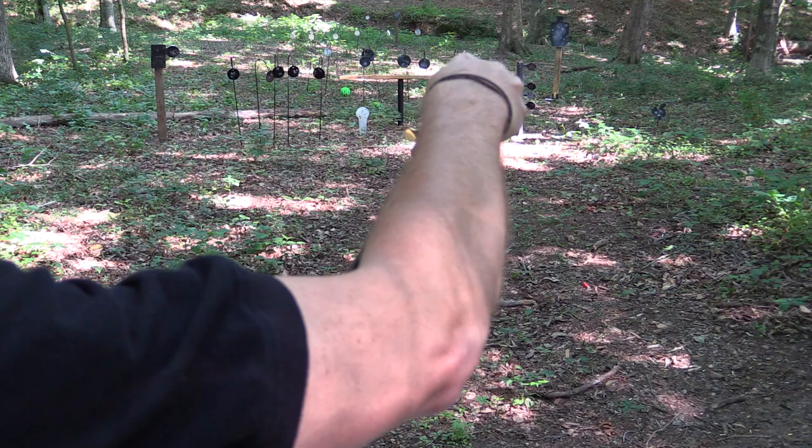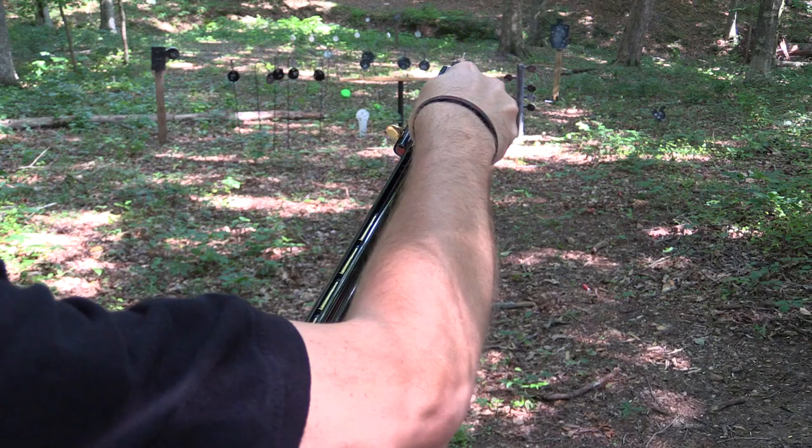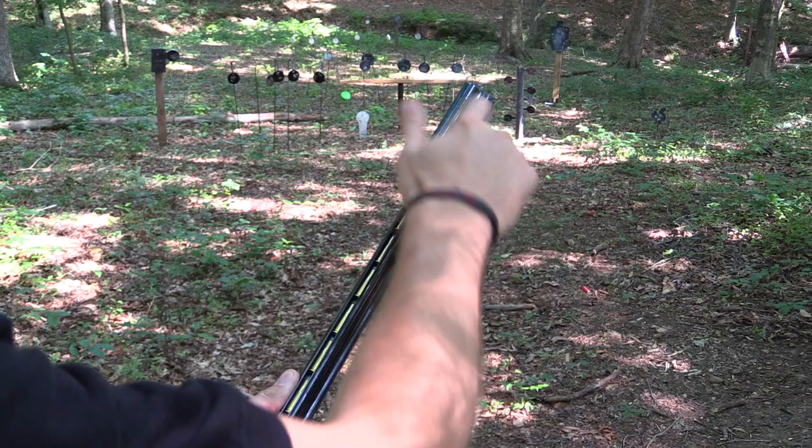This rifle will hold 13 rounds of 44-40. Loading the original Henry is a breeze. You simply raise the magazine tab all the way to the top, turn, insert each round, turn it back and you're good to go.